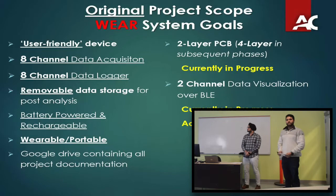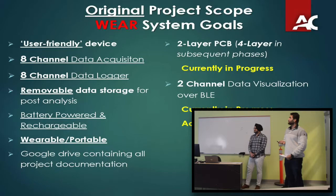These are the original scopes — everything listed here has been accomplished. Currently the two-layer PCB was a dependent deliverable in the group, meaning once all these were accomplished we move on to the PCB. That is currently in progress. The last remaining scope item is two channels of data visualization over BLE, and I've accomplished one channel so far.